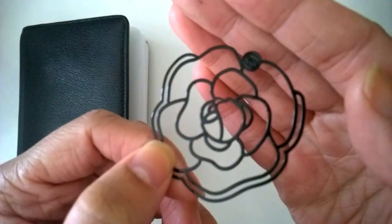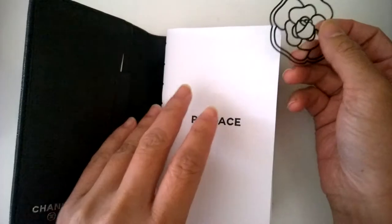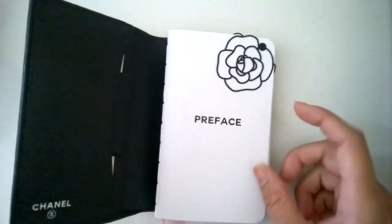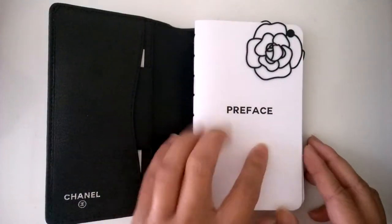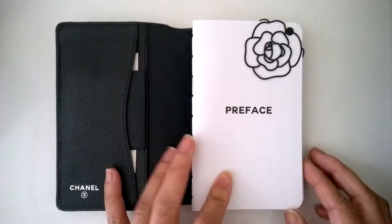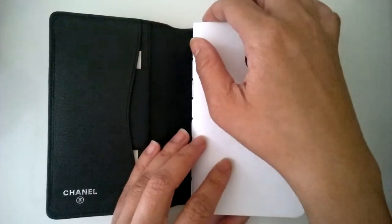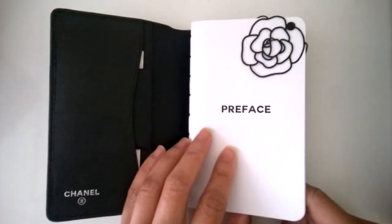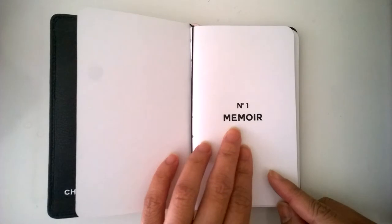It has a logo right there. I decided to get this bookmark to add a little bit to the notebooks, because all of these notebooks are pretty much just plain white paper with just the title. This first one is going to be the preface, which is where I'll write information on where to return it if found, the purpose of the book, and any other miscellaneous information I want to include.